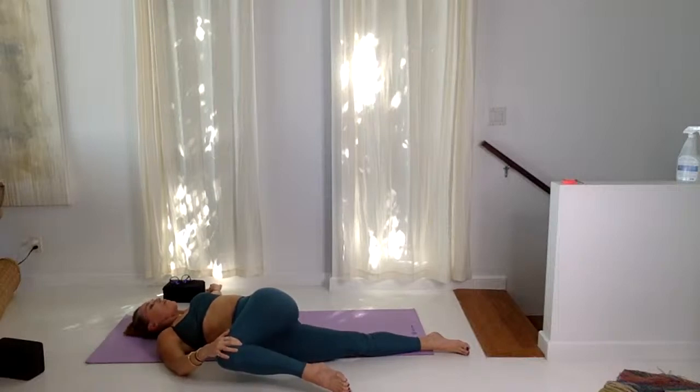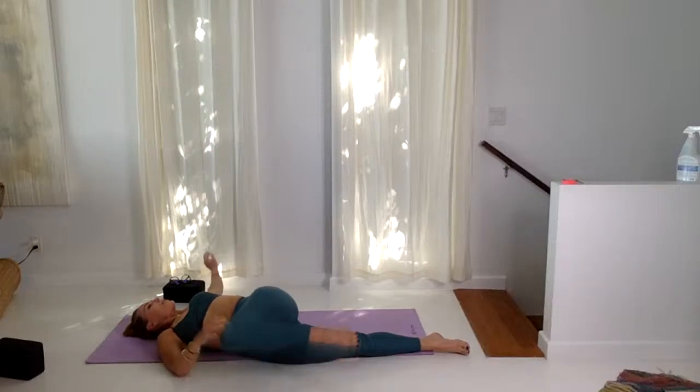How does your neck feel? If there's tightness in the neck, maybe just look straight up, keeping the neck straight. One more cycle of breath here. Inhale, come back to center.